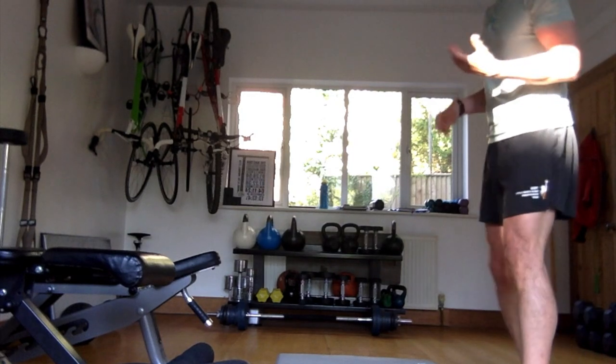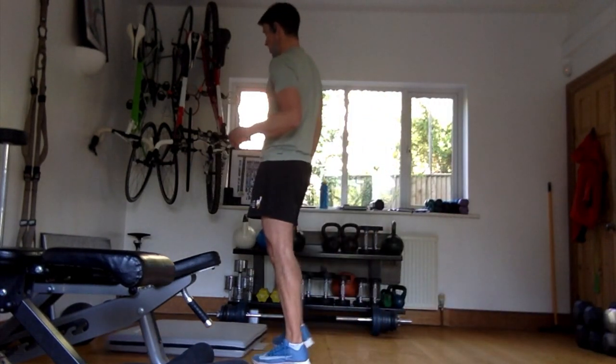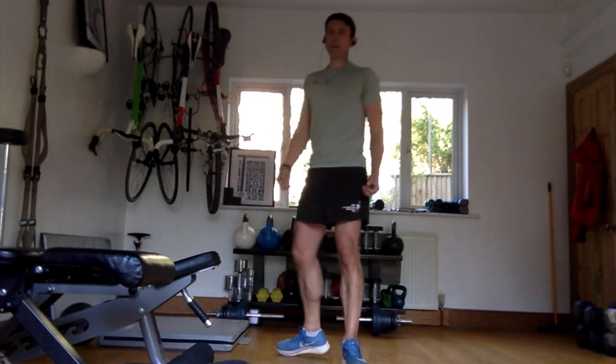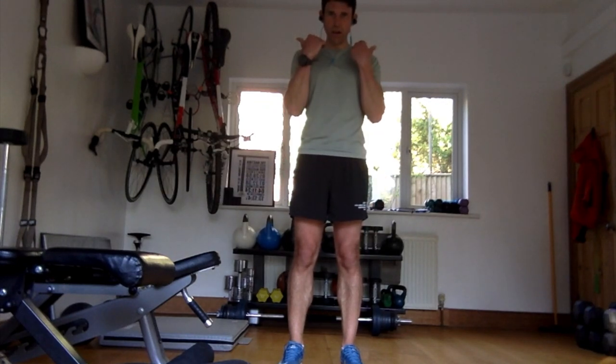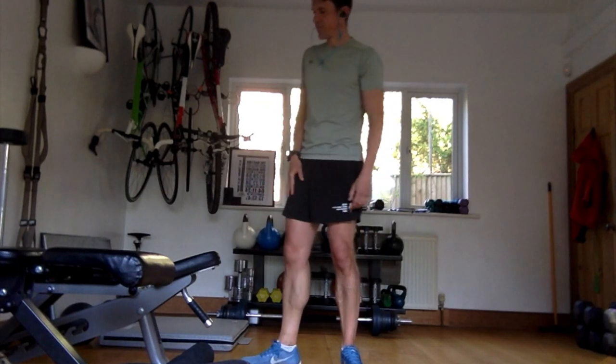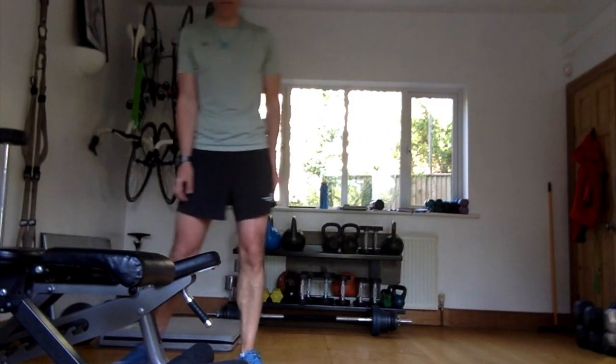Full range of motion - it's still like doing a bicep curl. The difference between doing a bicep curl properly and not is that you end up half-contracting the muscle. Go full arm, then back down. Same with the legs. Squat backs done, weighted lunges done, calf raises done - that's your leg workout done.